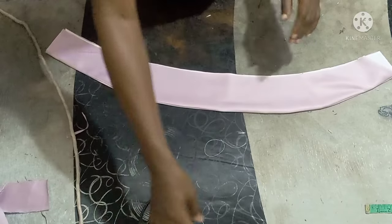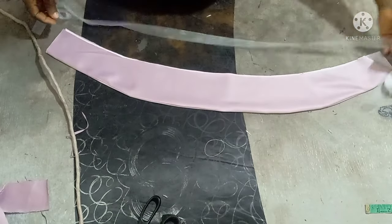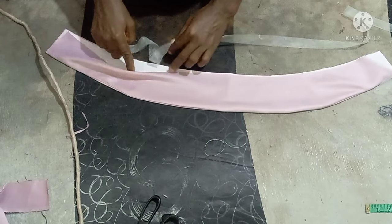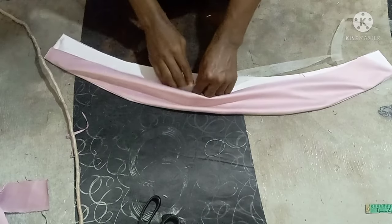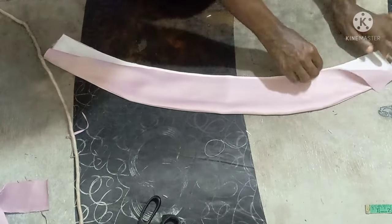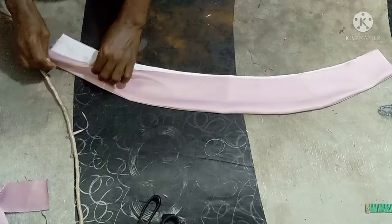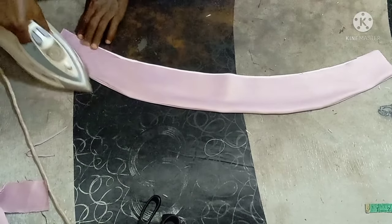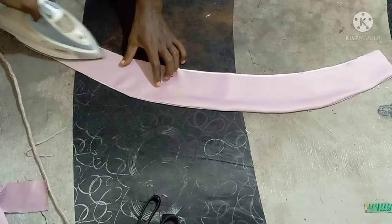Another thing you can also do — even after doubling the color gum — is put a crinoline, that is horsehair. You can use aiming gum to attach it so that it will be very firm. Then just use aiming gum like this to tack it down.